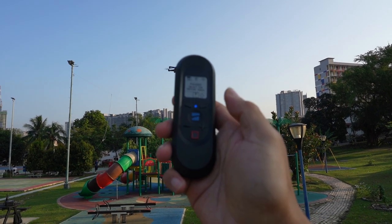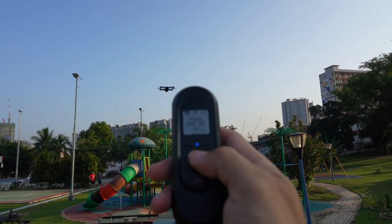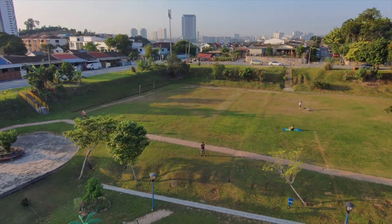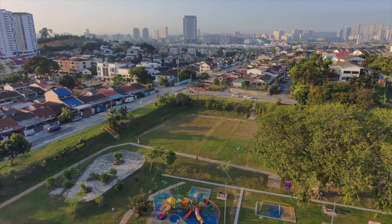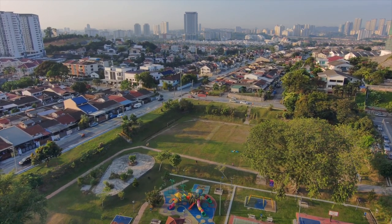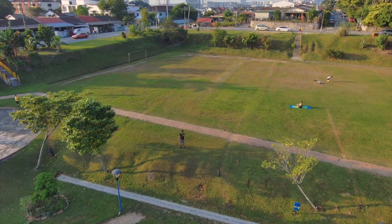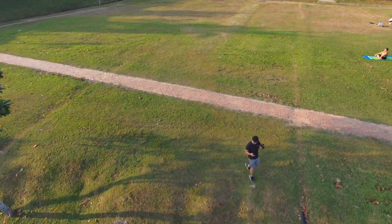Let's try the droney mode now. Droney mode is activated by pressing the Skydio blue button twice — one, two — droney mode. That's as easy as it gets. After it finishes the droney mode it'll come back down and towards me. It's coming back slowly. That's pretty good. I think that's pretty much what I wanted to test today for the tracking.